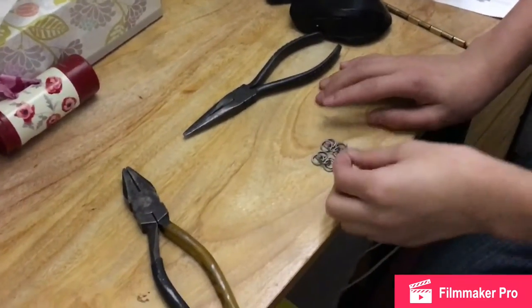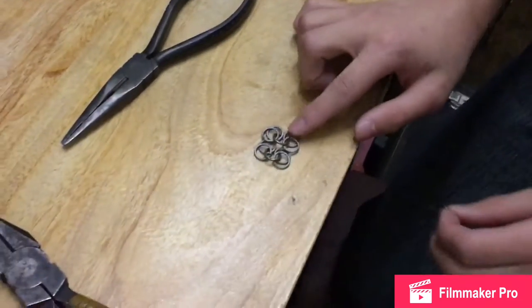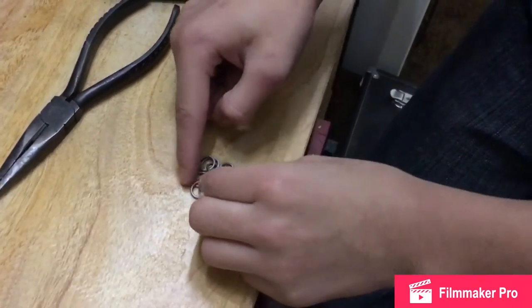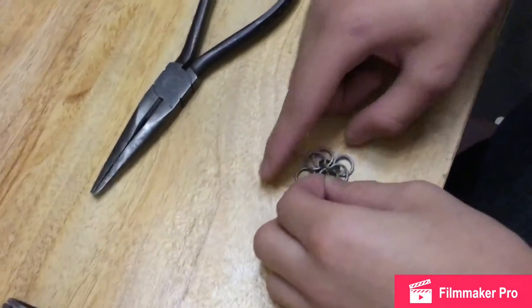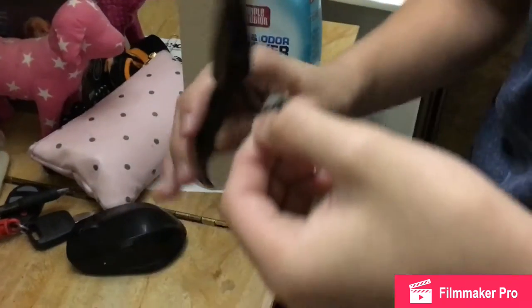Alright, so they have to overlap. You get two, you go over. You see how there's like a loop between two? You go through that one, and then you go under this side, and then go over here. And yeah, that's pretty much what you do. Once you do that, you close it, obviously.